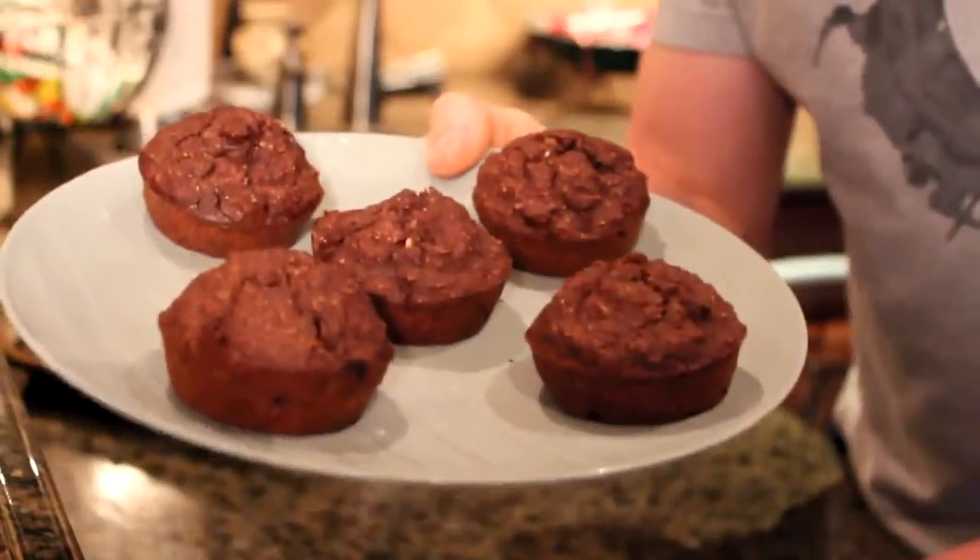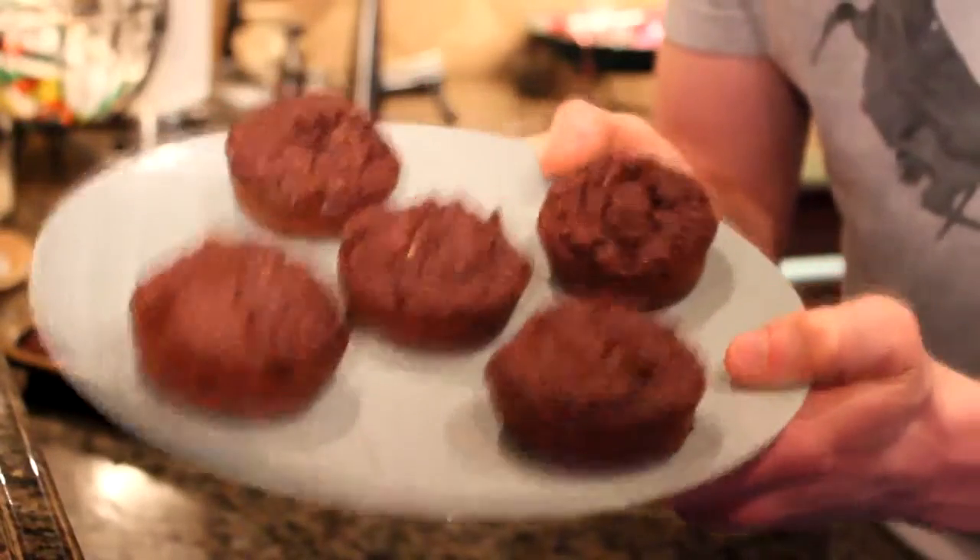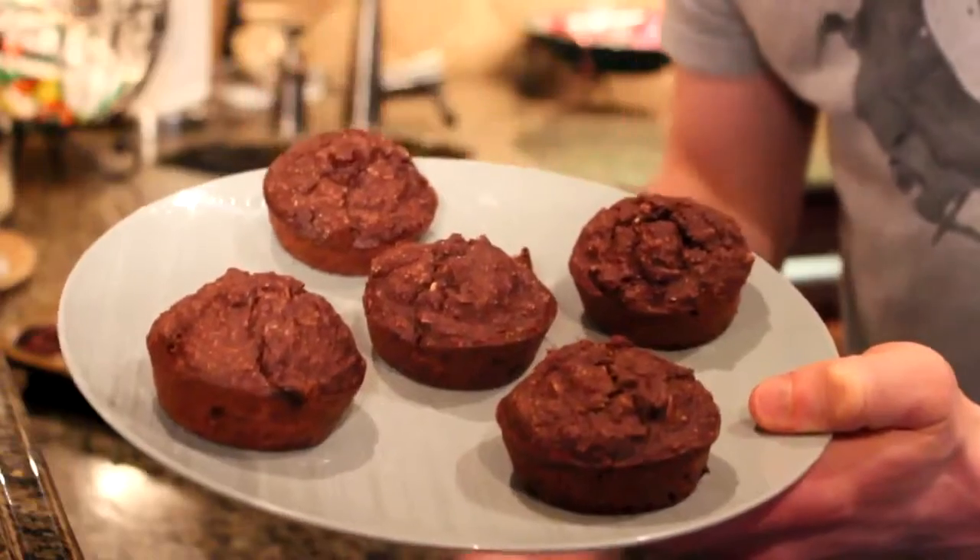In total, you're going to get 12 muffins, so you will have some leftovers. You can store them in a Ziploc bag and just have them as a grab-and-go snack.